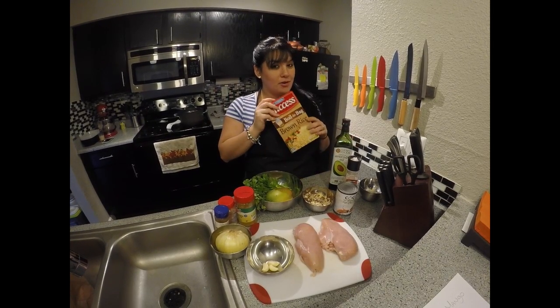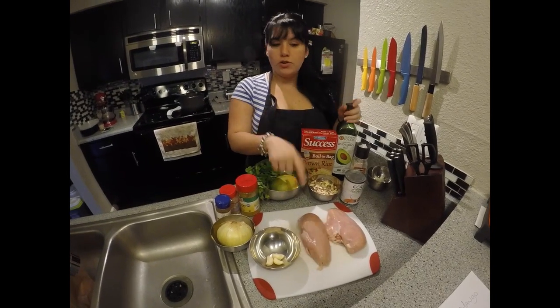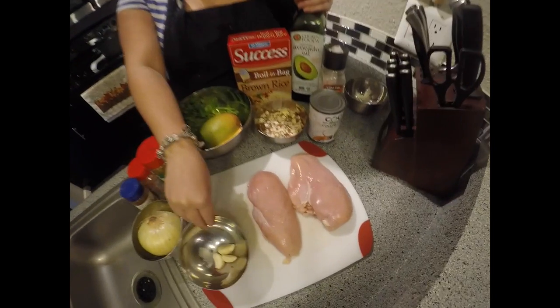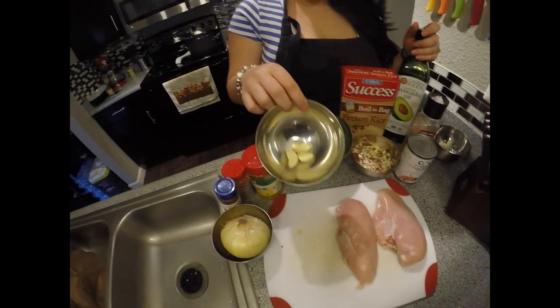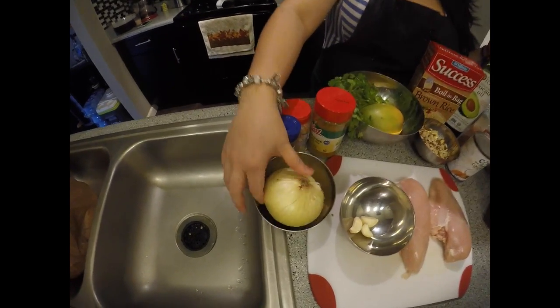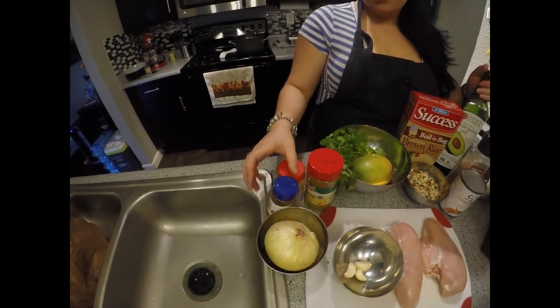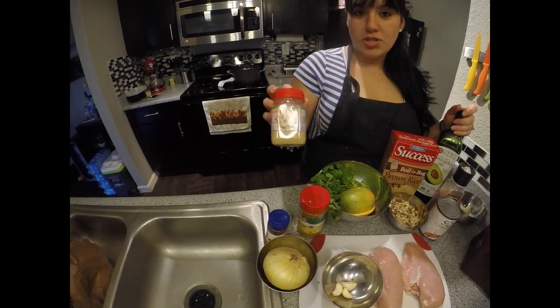Here are the ingredients we're going to use: some chicken breast, some garlic, some onions — we still have to chop that — and we're going to use some chili powder and ginger powder.